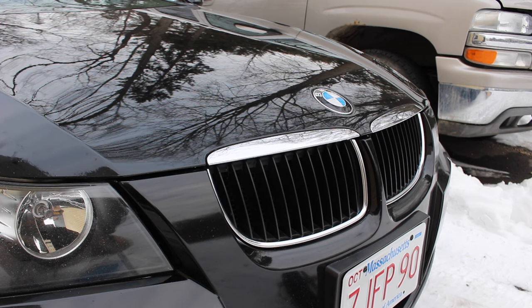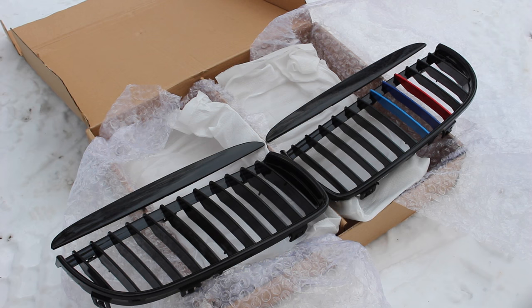Hey guys, welcome to another episode of JD Cars. Today we'll be uninstalling this stock chrome factory grille and installing this sweet black one with M colored stripes on the right side there.